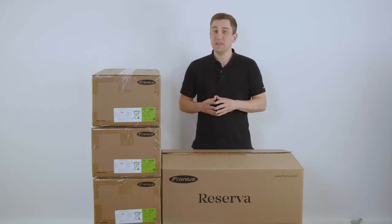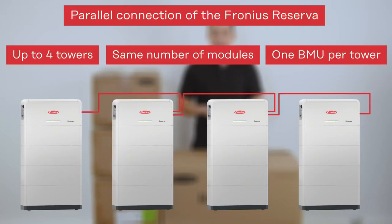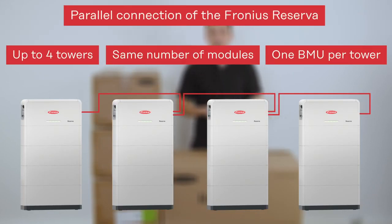Please note that when you are installing multiple battery towers to each other — you can place up to 4 reservoirs in parallel — you always need to have the same number of modules within each tower and at least one battery management unit per tower.